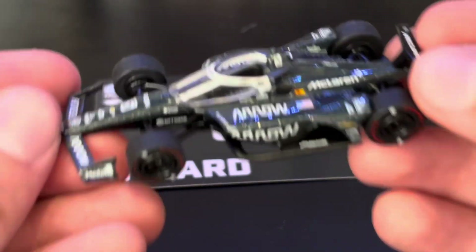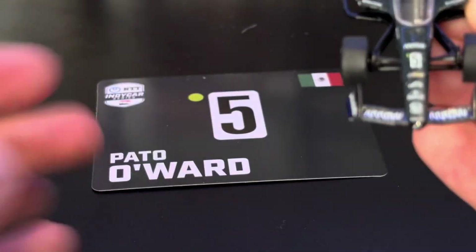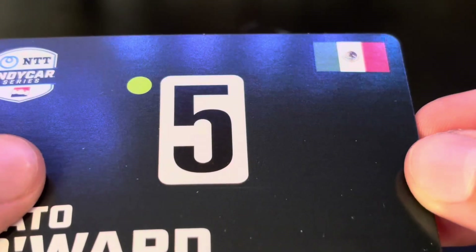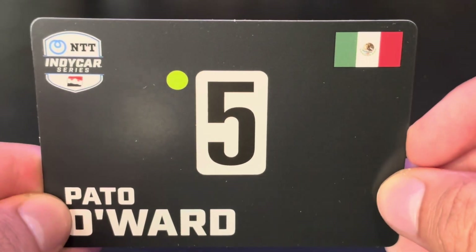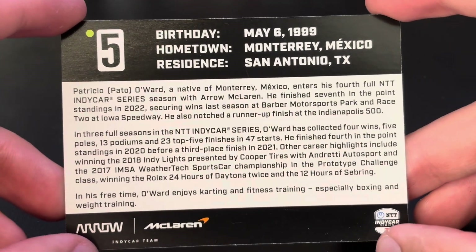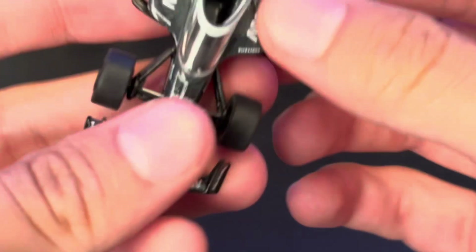Let's do trading cards first, actually — how about that? Get this out of the way. Pretty basic. There was a little bit of texture — no, there isn't a bit of texture, it was just on the camera. It looked like there was a bit of texture or something. Anyways, here it is. There's the back of the trading card. He was not really good at winning the 500, is he? Put that back there.